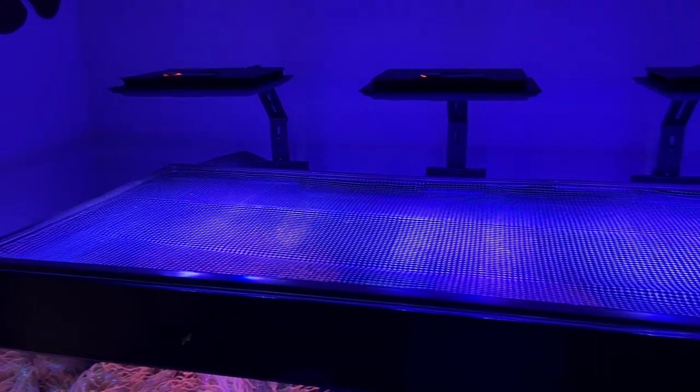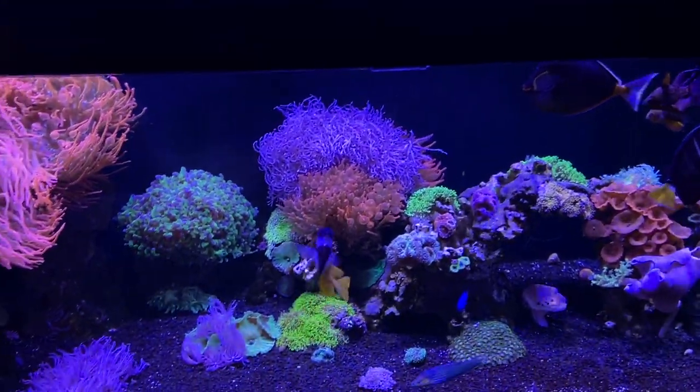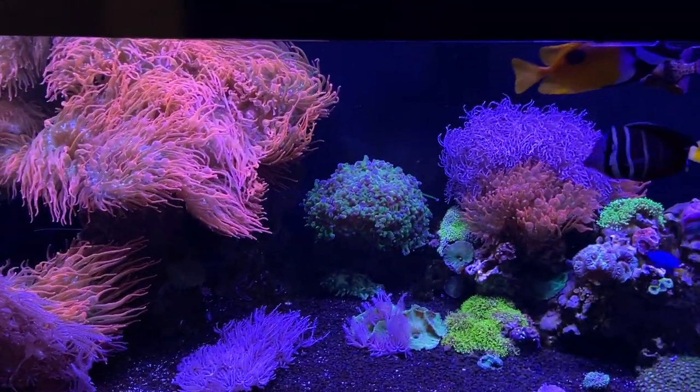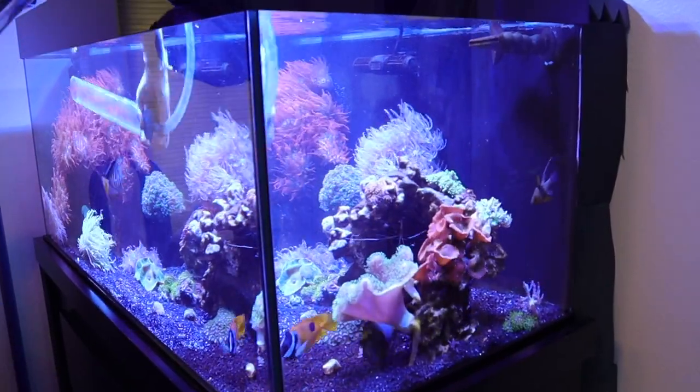In contrast to my 120-gallon tank — which if you haven't seen it, it's a nice tank with all the bells and whistles: fancy reef lighting, gyro flow pumps, UV sterilizer, auto top-off, refugium lights — that tank probably has like 20 different things plugged into the wall. It's a very complex tank and it does amazing. But I wanted to pivot my point of view going into the second saltwater aquarium and just make things easy, so I decided I just wanted to do fish-only.